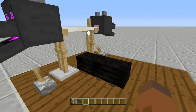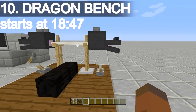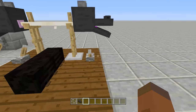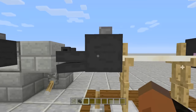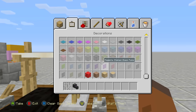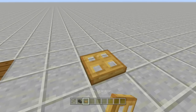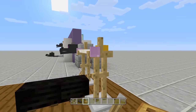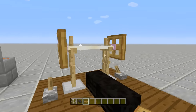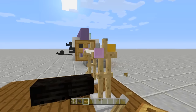Last but not least is our ender dragon bench set, because who doesn't want to lift some ender dragon heads. If we turn these on we can make the mouths move while we're lifting our weights. You don't have to use the dragon heads if you just want a bench set in your house. You can remove these and just use trap doors — they made it so trap doors don't have to be placed on blocks anymore. It kind of just looks like weights, but the dragon heads look so much cooler.